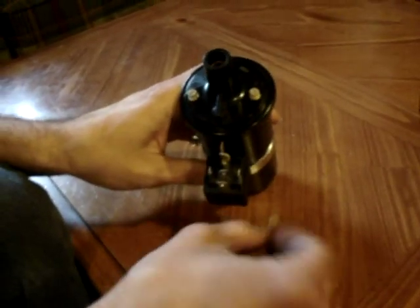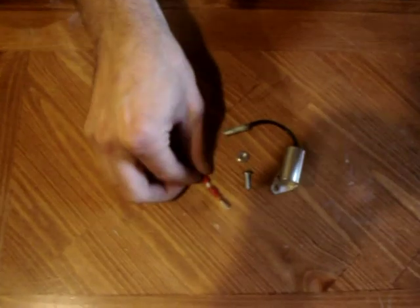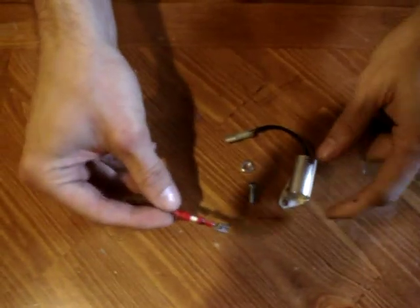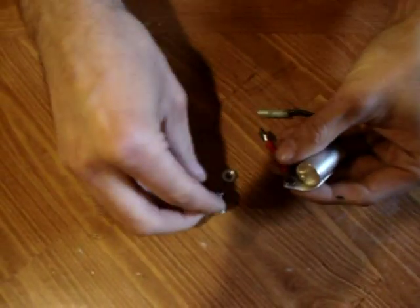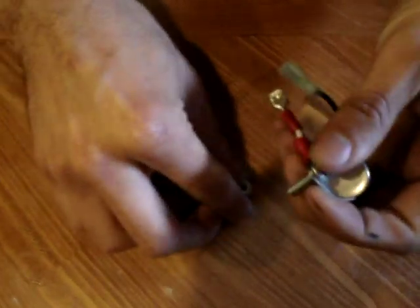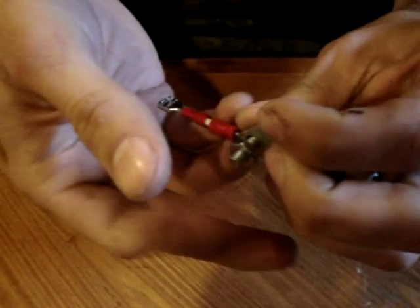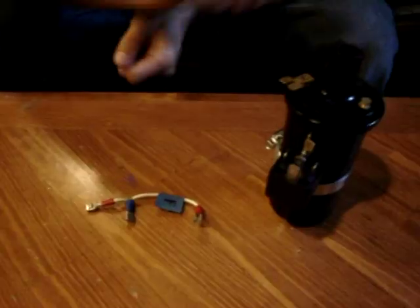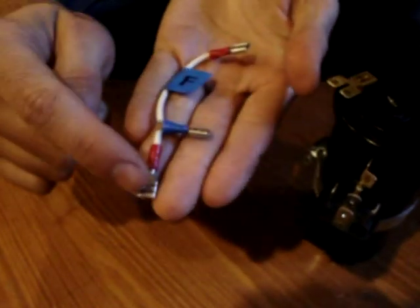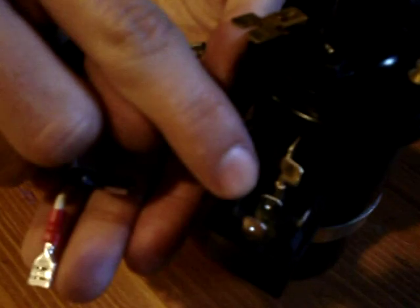Attach the bent terminal splitter to pin 30 just like that. On the other terminal splitter, attach it to your positive terminal just like that. Next, take section E and attach it to the capacitor — take the circle terminal, put it on the mounting bracket, and put the nut and bolt through it and tighten it up. It doesn't have to be very tight, just as long as they're connected. Then take section F — this terminal attaches to 87A, this terminal attaches to terminal 85, and this terminal goes to one of the positives.